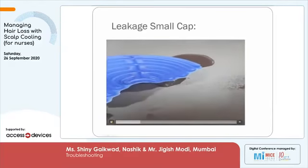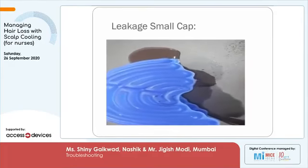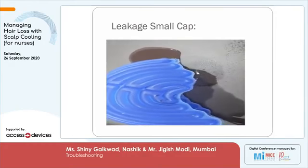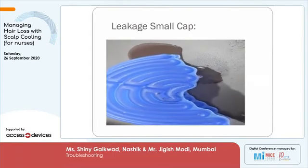You can see that if the rivet goes and hits the cap, there is a small shower which comes out and you can see the cap leaking continuously. We do not want this kind of situation to arise. That is why we put gauze pieces between the rivets and the silicon caps.